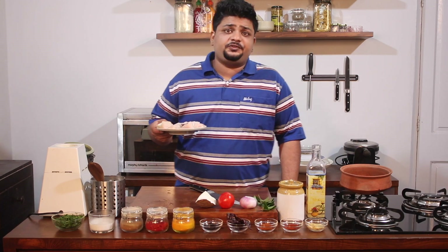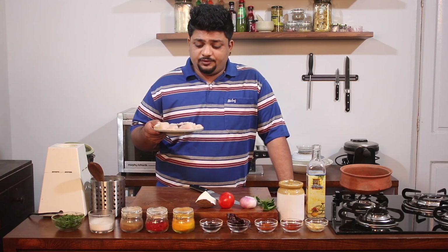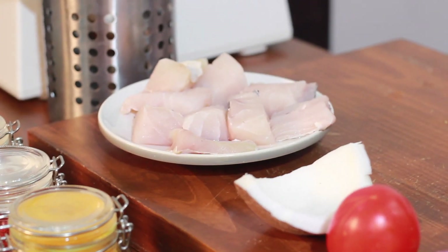For this dish I'll be using 250 grams of dhara fish, which is also known as thread fish in English, and it comes from the salmon family.